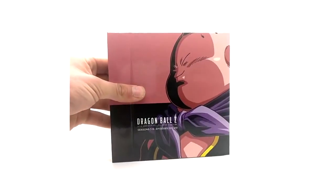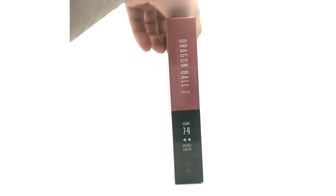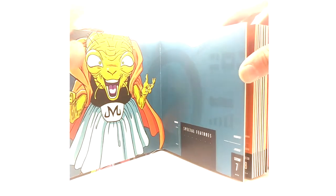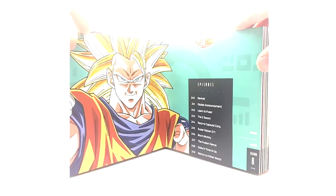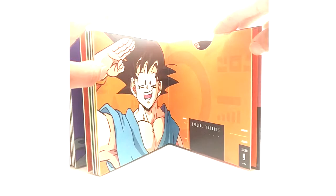Last but not least, seasons seven through nine have a sick cover of Majin Buu — the colors just pop. Spine and back included. Discs feature Babidi, Majin Vegeta, Majin Buu, Goku Super Saiyan 3, Gotenks base form, Super Buu, Vegeta, Super Saiyan Gohan Mystic, Kid Buu, and Goku saying goodbye. That's it for the Blu-rays.